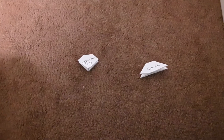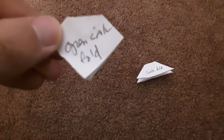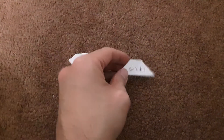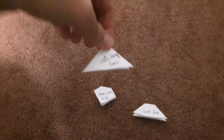First, I am going to show you how to make Sink Fold, Open Sink Fold, and Sink Fold. Before I show you how to make it, I am going to show you Waterbomb Base Fold.